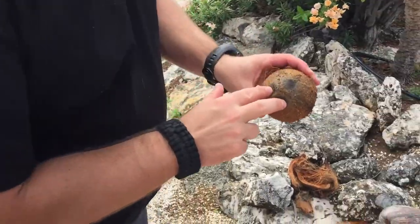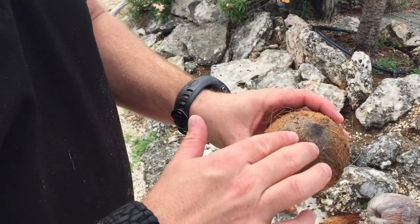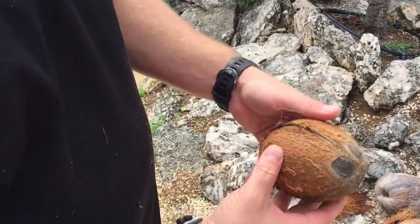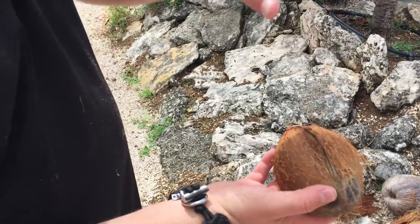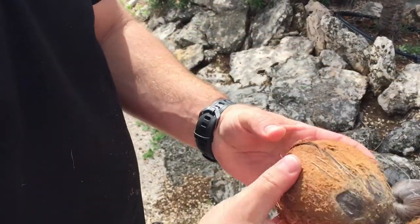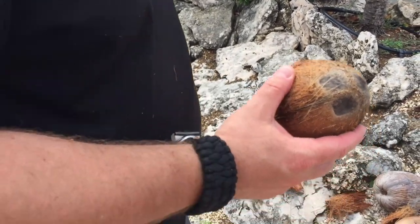There are three eyes right here — this is gonna be the softest part of the nut. I'm gonna show you how to drink the water out from there. Now, if you're gonna crack this open, all you've got to do is simply drop that same heavy rock right here and it will splinter all the way around so you can break it apart.